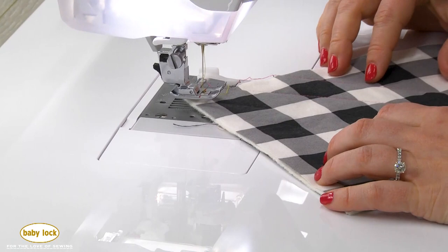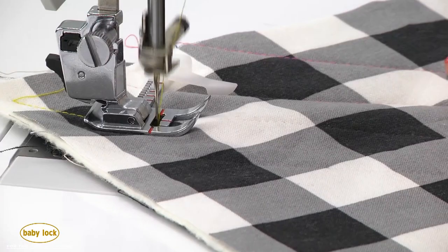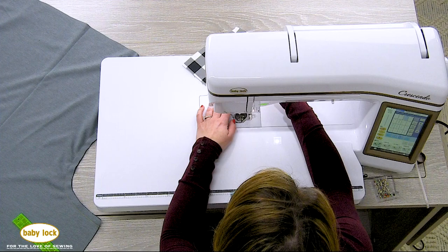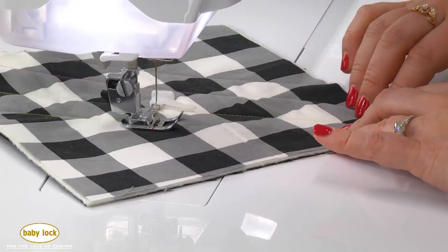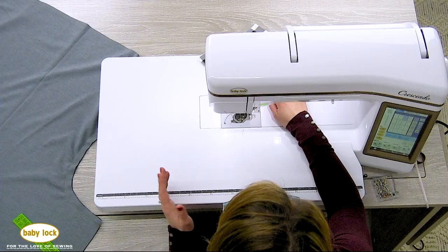I'm just going to place that guide right where my row of stitching is. And then as I stitch, I just want to carefully make sure that the guide stays right up on top of my stitching line. Once you get to the end of that seam, just slide it back over, reposition and start again. And then you can continue on and do as many rows as you wish.